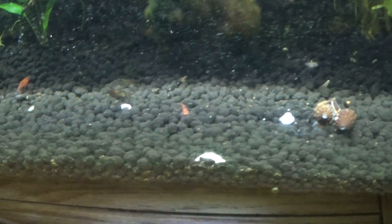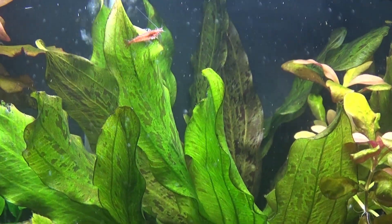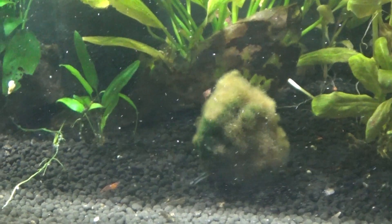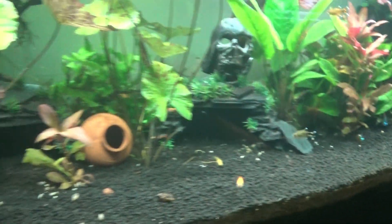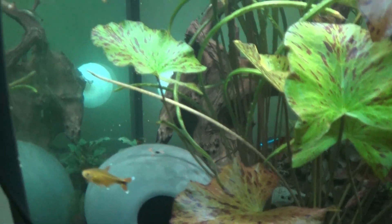The shrimp are doing a good job of demolishing anything in there. We have different types of shrimp — there's one in a blue color as well. They're looking really good, I'm really chuffed with the way things are working out. I've always had shrimp, and we have the Amanos at the back there too.